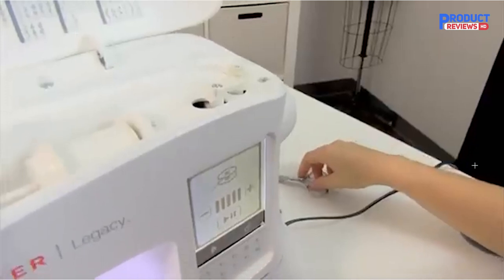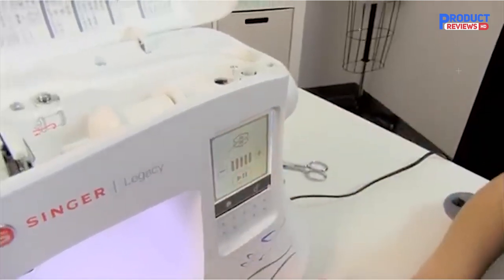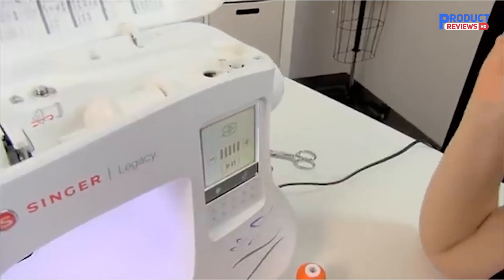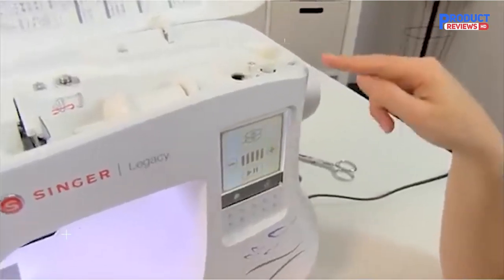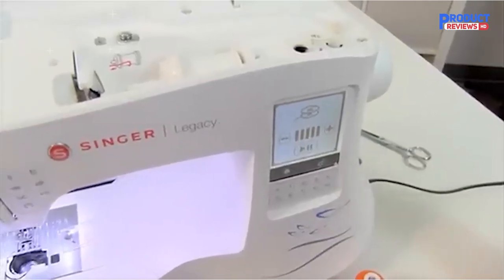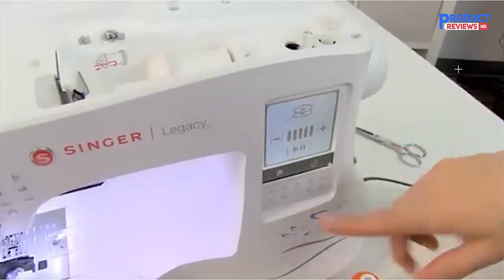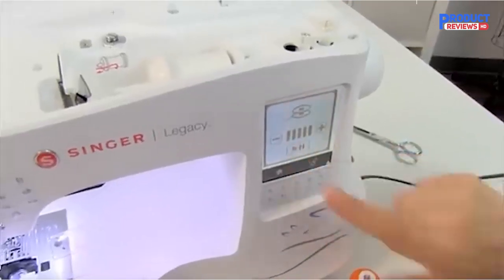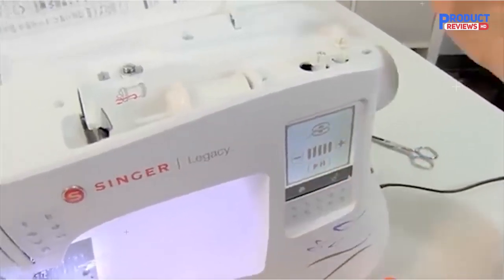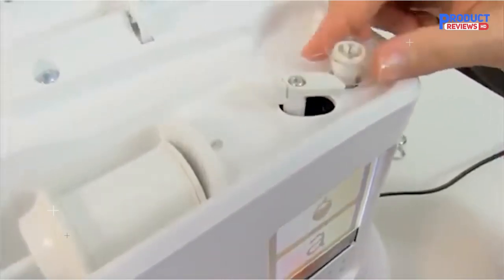The Singer Legacy SE 300 has a maximum sewing speed of 800 stitches per minute and 700 embroidery stitches per minute, so projects can be sewn quickly. A variety of accessories are included: large and small embroidery hoop, all-purpose foot, satin stitch foot, overcasting foot, blind hem foot, zipper foot, buttonhole foot with underplate, straight stitch foot, button sewing foot, and open toe foot.